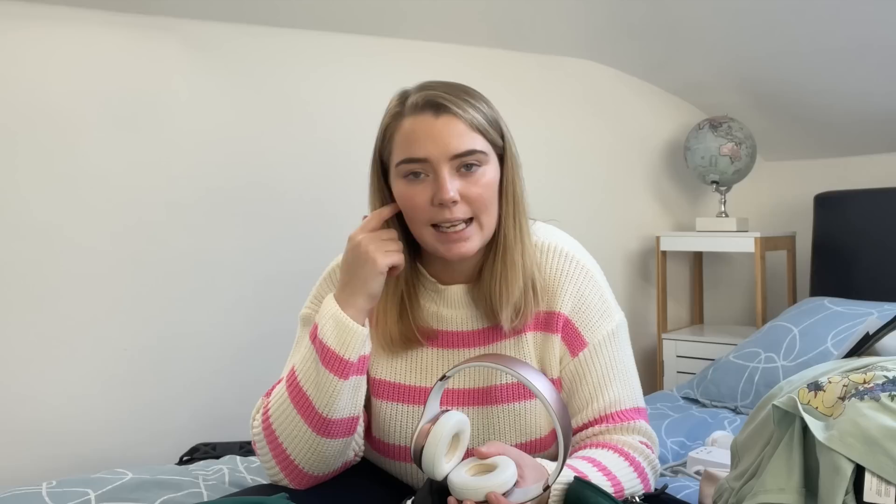I brought these Beats headphones because I was worried the trains would be like planes, where I find it hard to hear things with earphones. But that wasn't the case on the trains, and I really regretted bringing these — they just took up space, I didn't use them, and there was really no need. They won't be coming on the next trip.